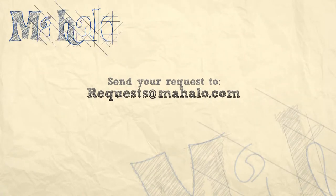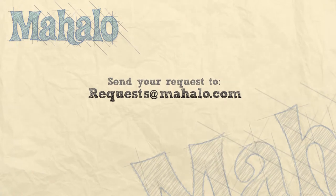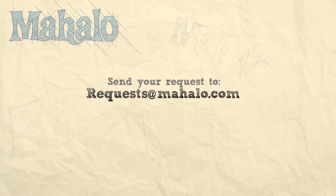Thanks for watching. Make sure to subscribe. And if there's something you want to learn how to make, send me an email at requests@mahalo.com. Don't forget to check out our other great videos.